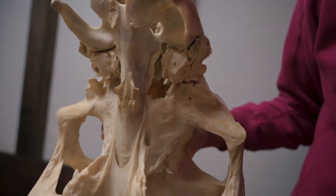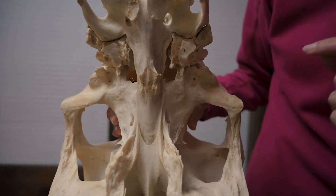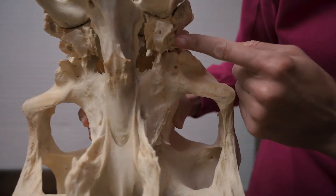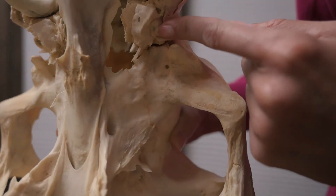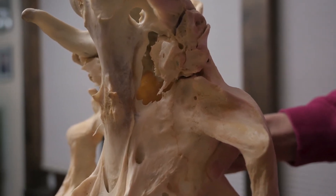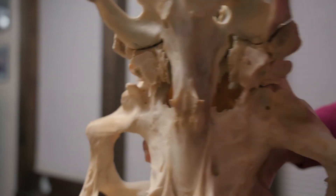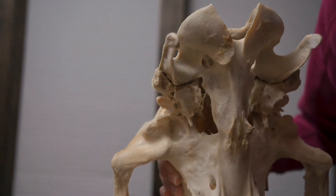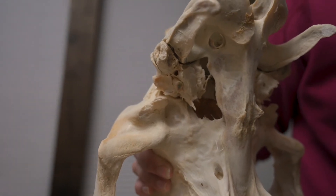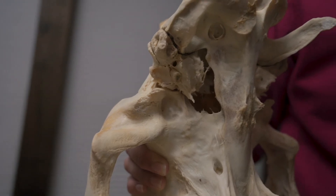While we have the skull like this, you can also see where the hyoid articulates. I don't have a hyoid for this skull, but it articulates right here and at the same point on the other side — there's a green dot on that side as well. The hyoid then hangs down into the mouth, and there's a part of the hyoid that goes into the tongue.